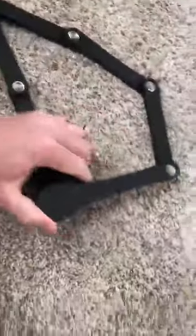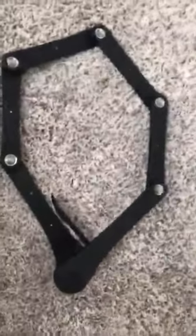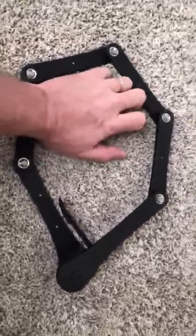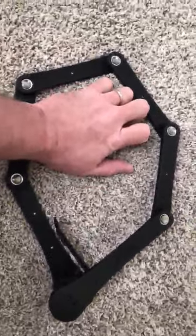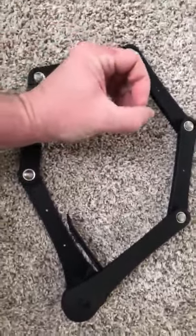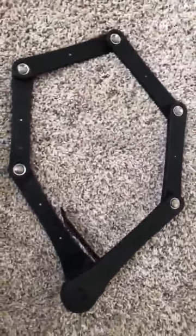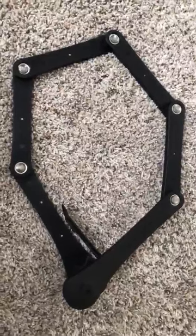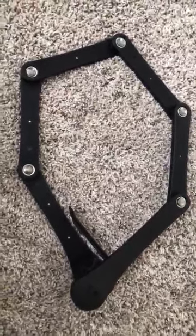They give you a nice length here. You could lock anything pretty much to a pole. I put my hand in the middle so it kind of gives you a reference — say my hand would be a five-inch pole or so. Or if you put it on a chain link, it would be a couple of inches. Yeah, they give you enough adequate space to put on a bicycle and lock it to pretty much anything.